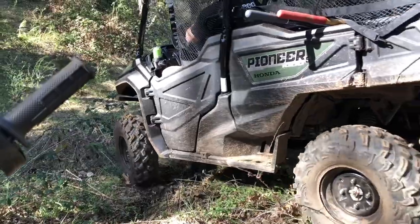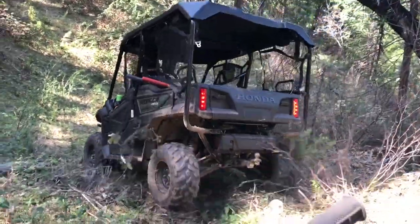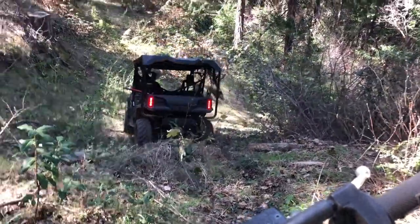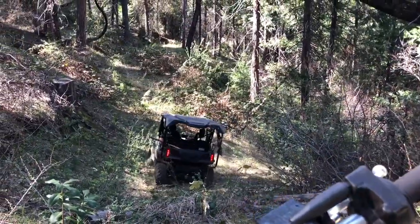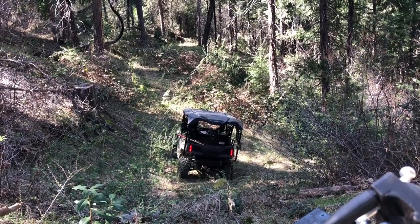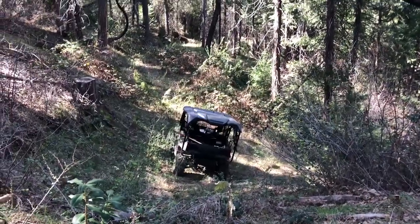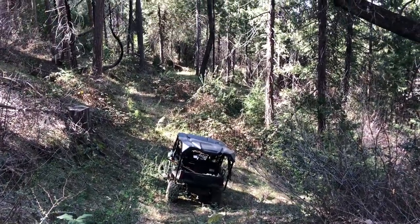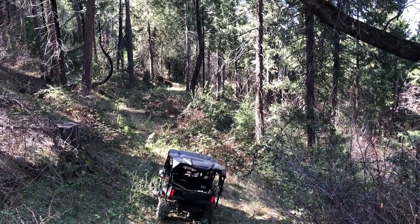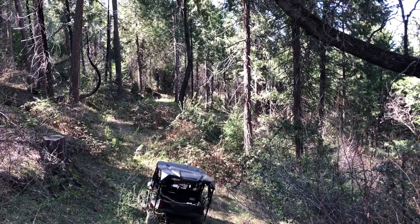It looks really, really easy on camera, so just remember that. Woo-hoo-hoo! Hold on, we gotta get the net up. Jack! Jack, no! Here we go! Don't turn up the hill like that — you're gonna roll it. You almost rolled it right there.